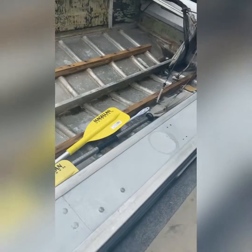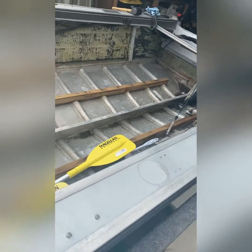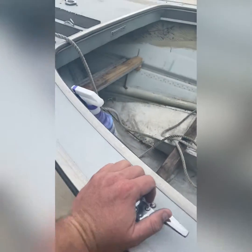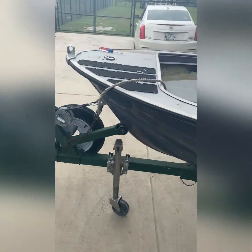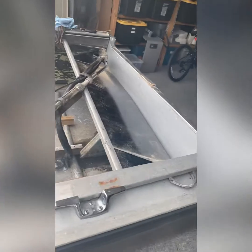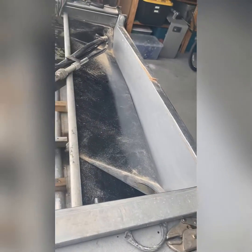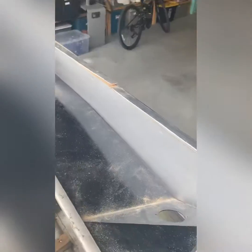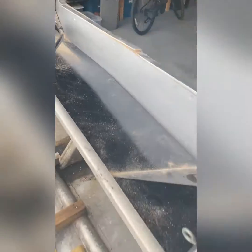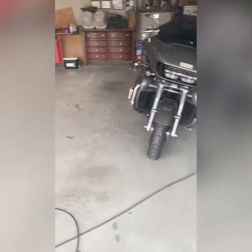Hey YouTube, I'm back with another video. My last video gave you a rundown of what I'm actually working on — the '69 Starcraft Star Trek V. My first thing was obviously the transom, which was pretty bad. I got the new one, and in my last video I showed you basically what I had and where I was at.